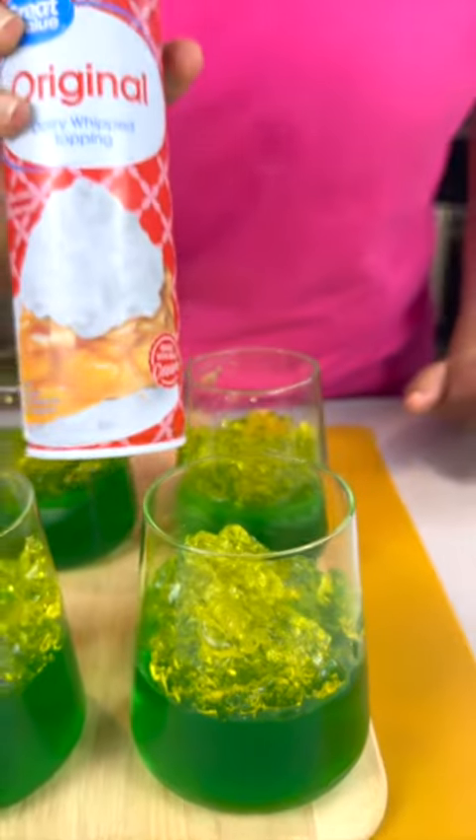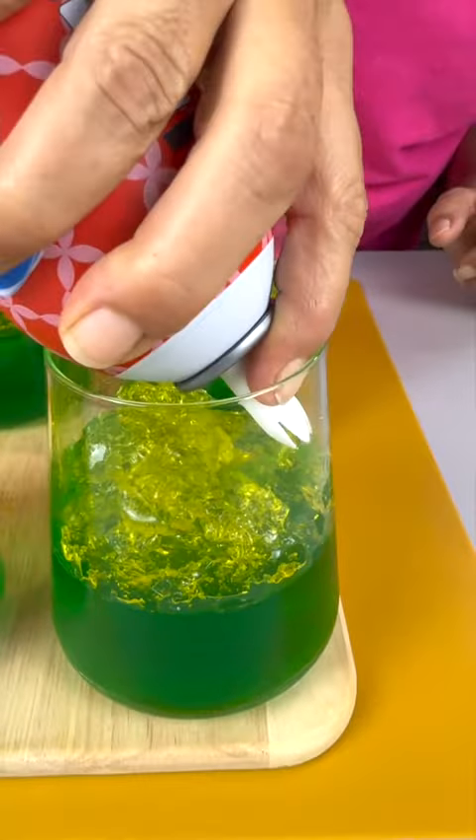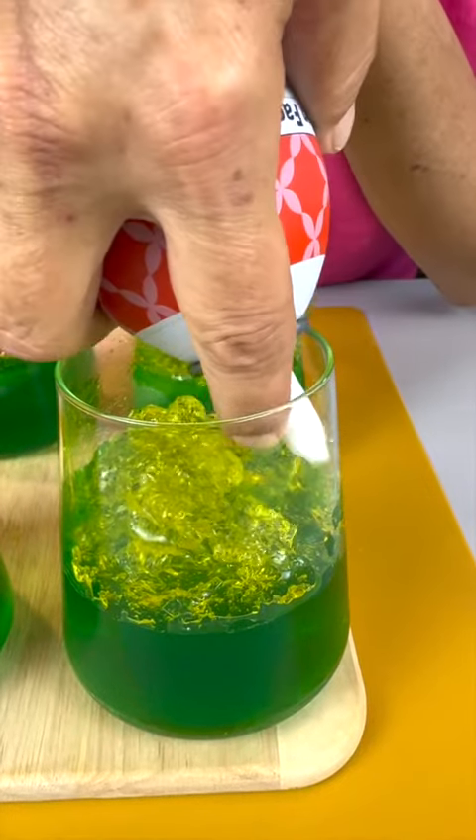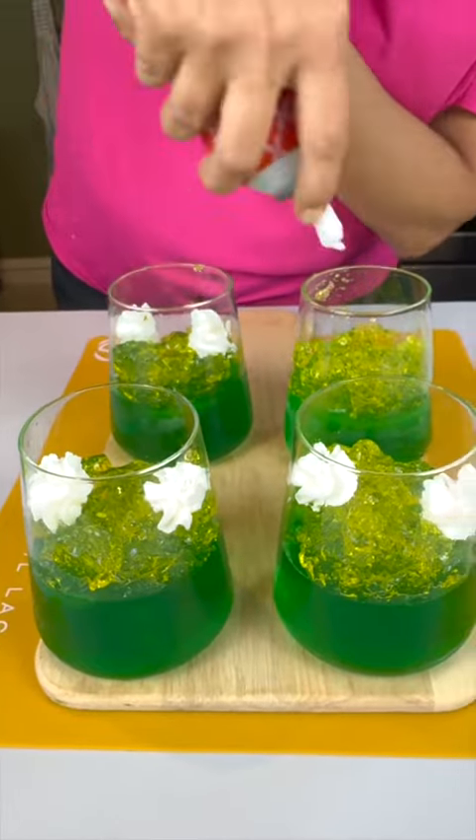Now we're gonna come in with some whip topping. Just do a little doot doot on each one. Can you tell what we're making yet?